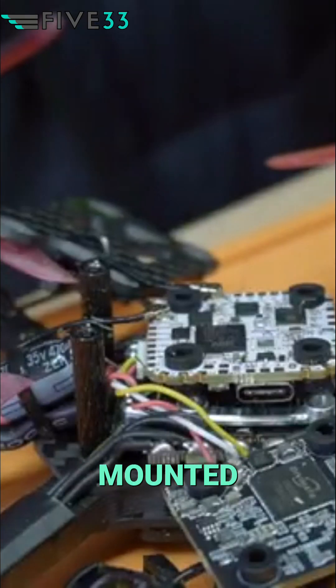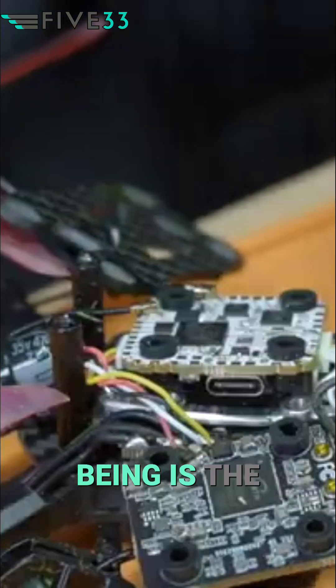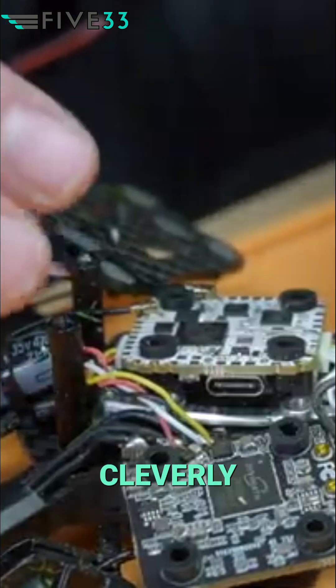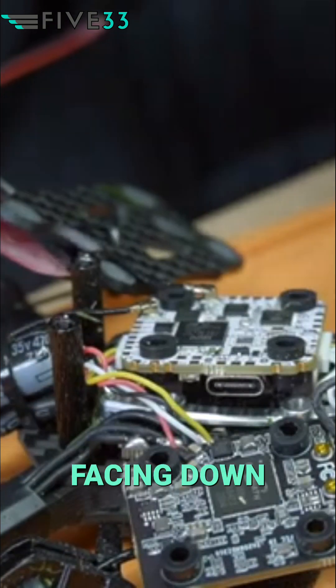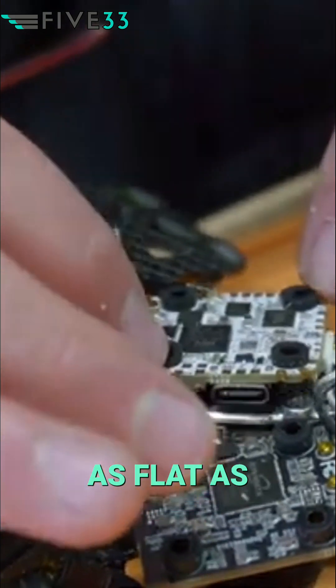As I take off the Race V3, you'll see that we have the Halo flight controller mounted upside down with the USB port facing down. The reason being is that HD Zero very cleverly put all of the tallest components facing down with the USB port, leaving the other side as flat as possible.